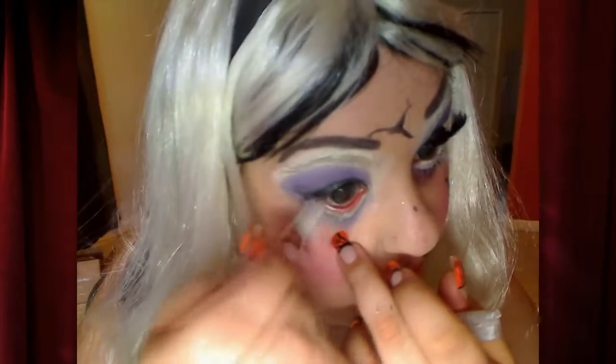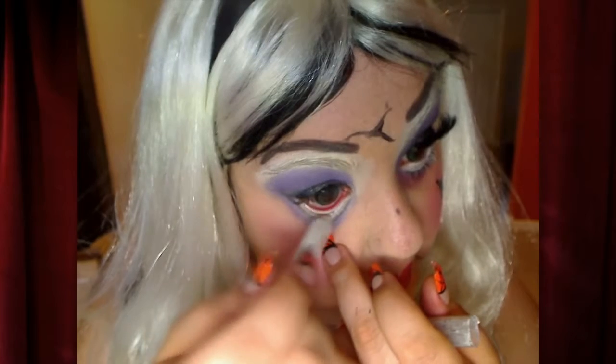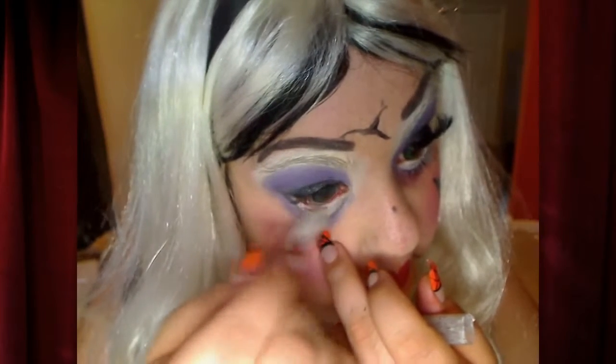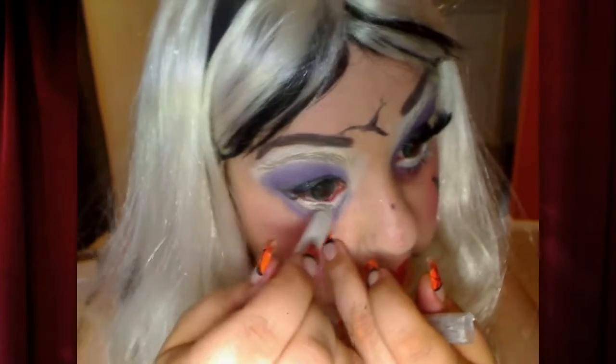Ahora con el Jumbo Pencil me lo estoy poniendo otra vez porque parece que lo borré — me lo estoy poniendo adentro del ojo, eso era. So what I'm doing, I'm using the Jumbo Pencil on my waterline.